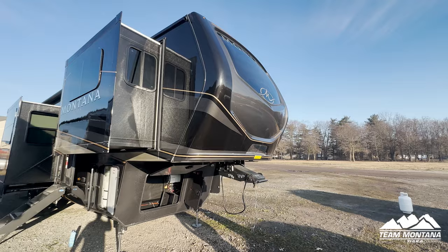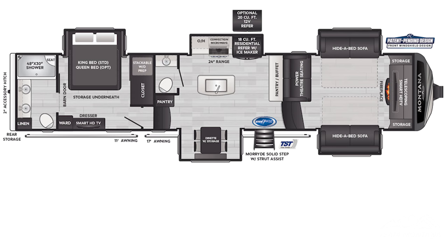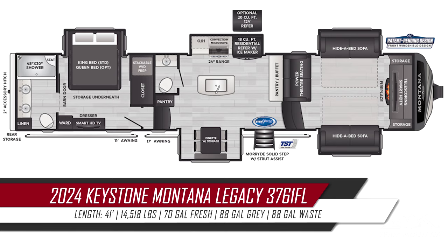Hey guys, it's Taylor here, with my guy Henry from Team Montana. Today we're going to go over the beautiful Montana Legacy 3761 FL.